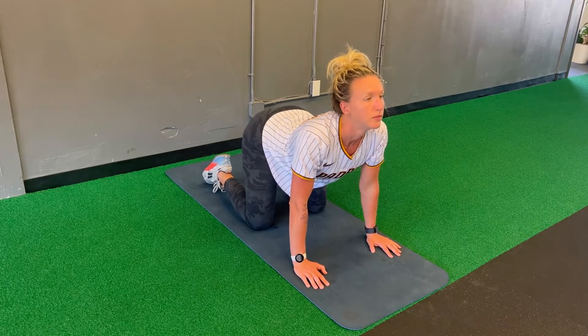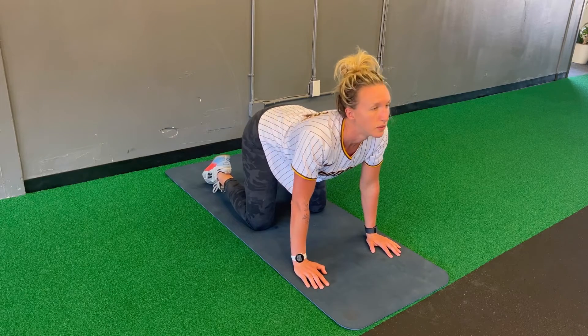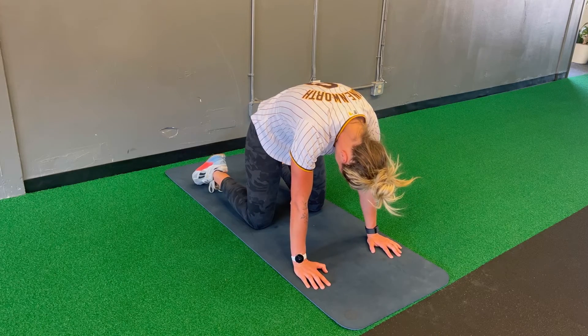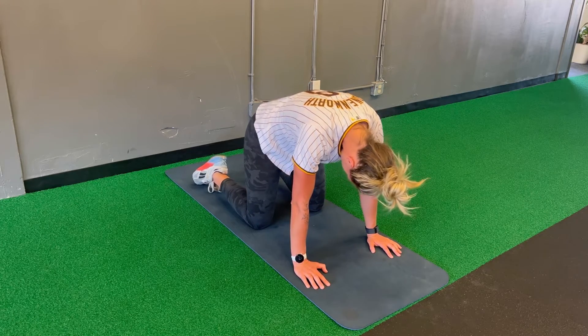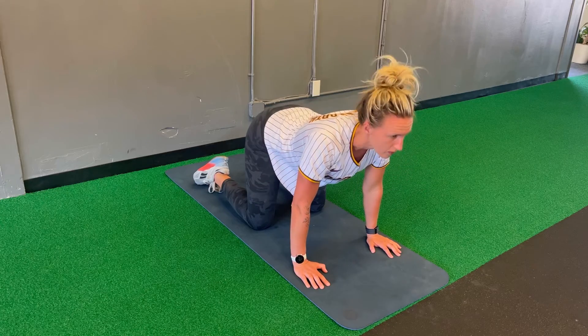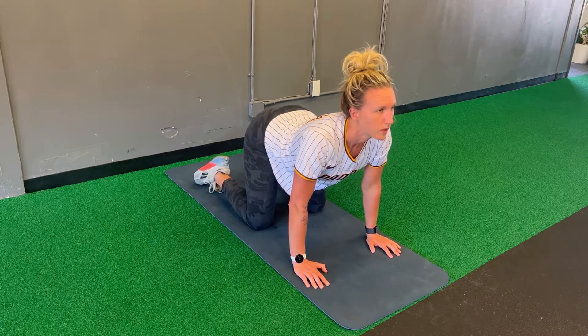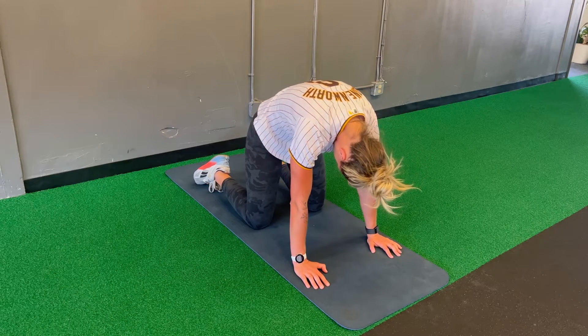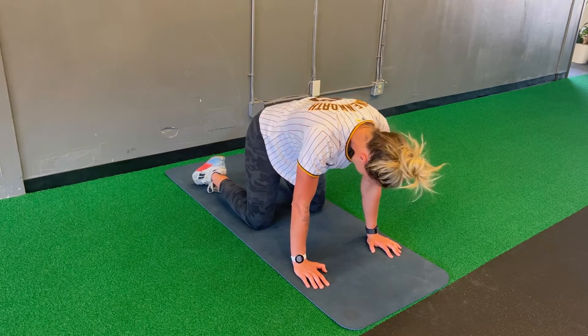Move through the cat-cow with your breath. On the arching here, you're going to inhale, letting the belly relax. And then as you arch up, you're going to exhale, tightening up the tummy again. Inhaling, letting the belly and the low back relax, and then exhale strong as your pelvic floor and tummy draw up as you perform the cat.